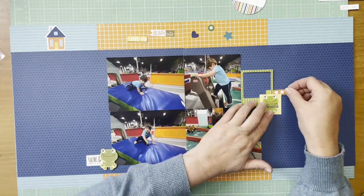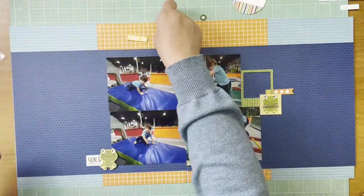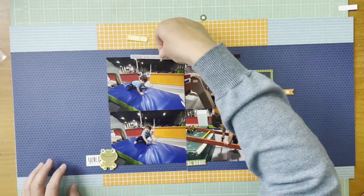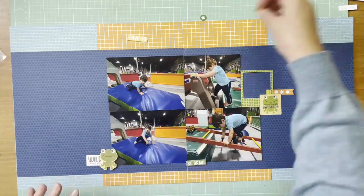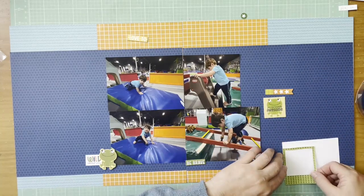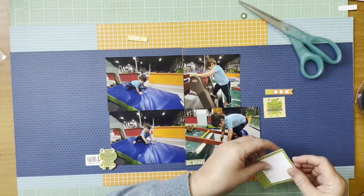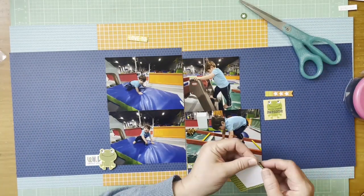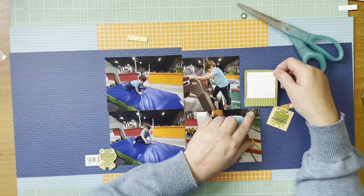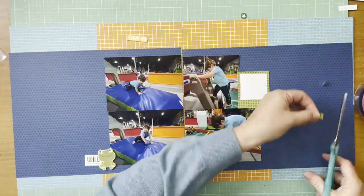I think I can put that other frog up there too — I kind of like the way that's working. I have that little chipboard on the bottom that says 'Be Brave,' a little star banner up top, and the frame would work as a great place to house my journaling. I'm going to take a card leftover from Me and My Big Ideas — MAMBI — and add that into the cluster right there, so that gives me a spot to journal.